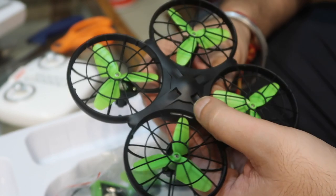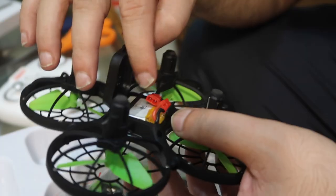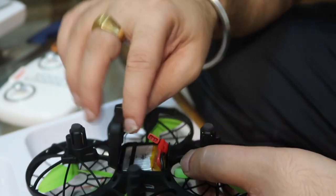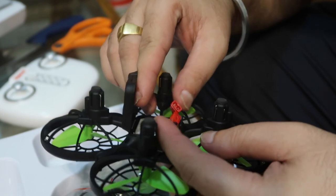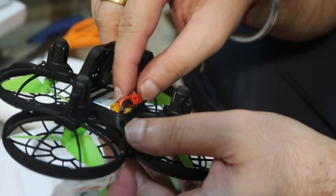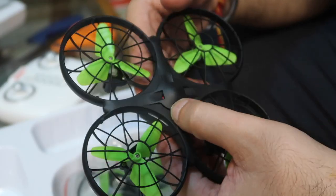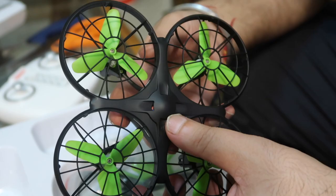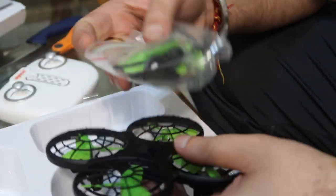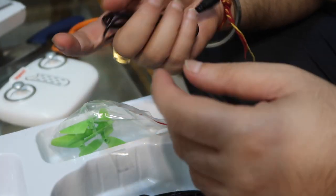Let's check if there is power or not. The batteries have been installed. We have to charge it. We charge it using the charger. Let me connect the charger. So we charge it first, and then after charging we will do the flight test.